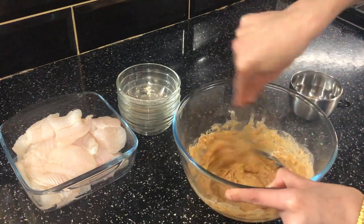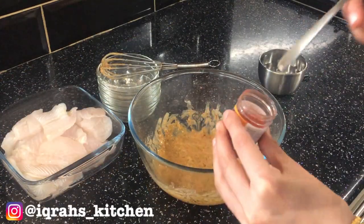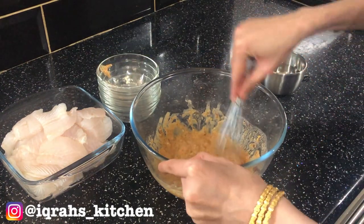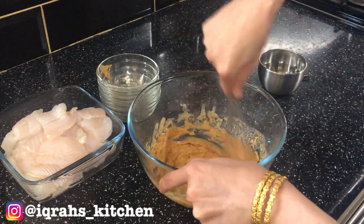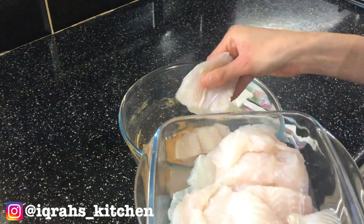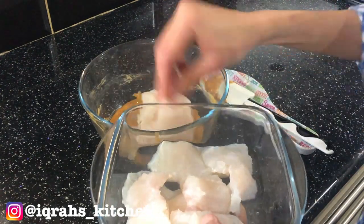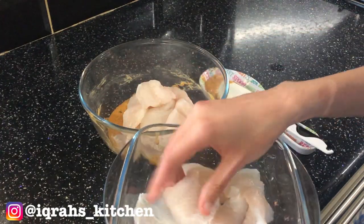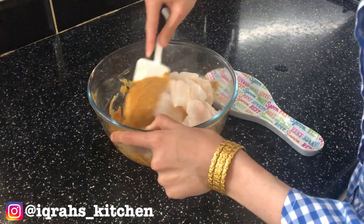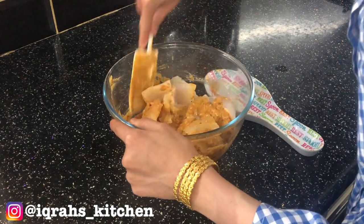Next, add a pinch of orange food coloring, then add the fish, squeezing every piece ever so slightly to remove any excess water. Using a spatula, a spoon, or your hands, mix the masala with the fish making sure every piece is thoroughly coated.